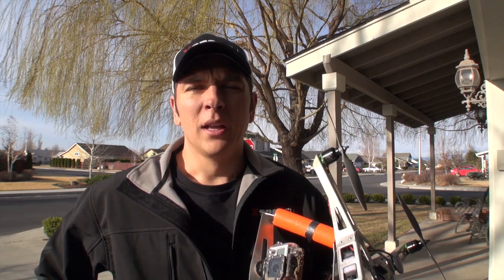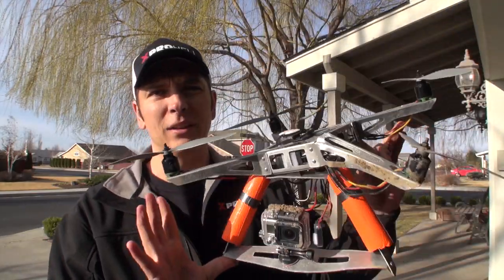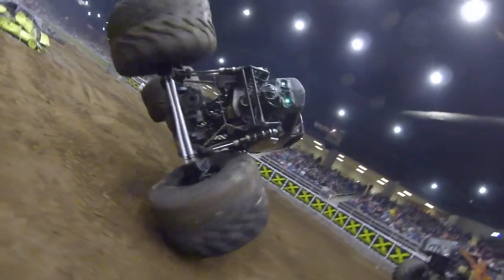Hey, Jared here, XProHeli. One of the questions we are often asked is what happens when I crash my XP2 quadcopter? Well, let's just go with a hypothetical and say that a monster truck is doing a wheelie and your XP2 quadcopter happens to nail the front tire of that monster truck, go flying across the stadium, smash into another wall, and you end up with some bent pieces.